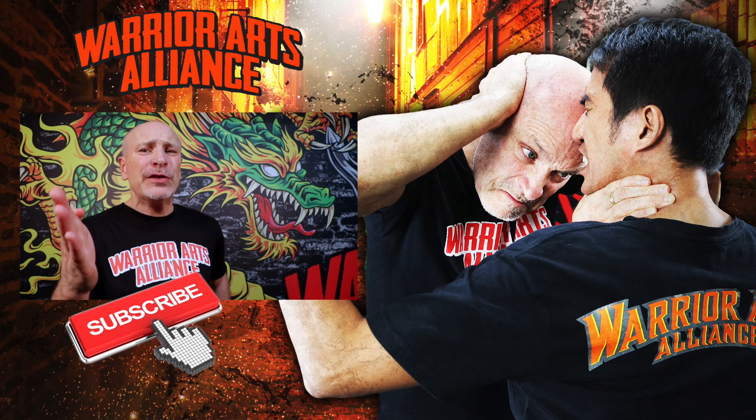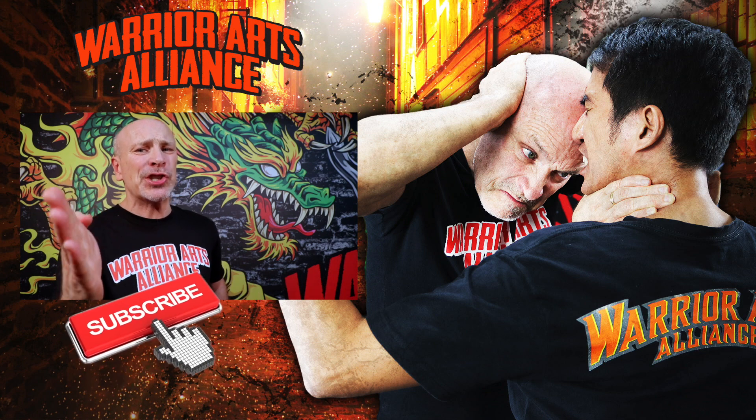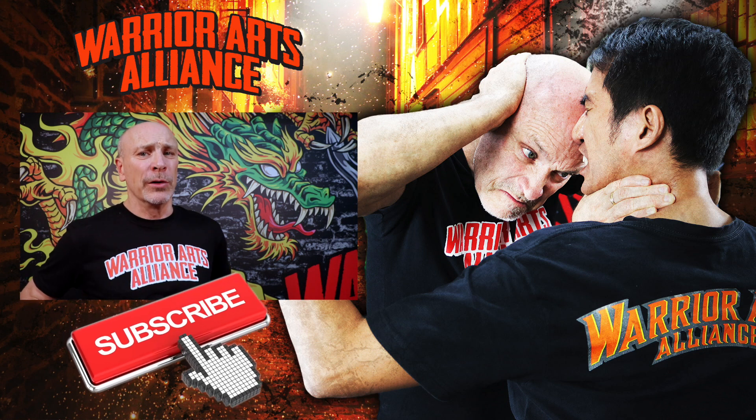I post new videos every single week, so why not subscribe, like, comment, share, and click the bell so you're alerted when my new video goes up.